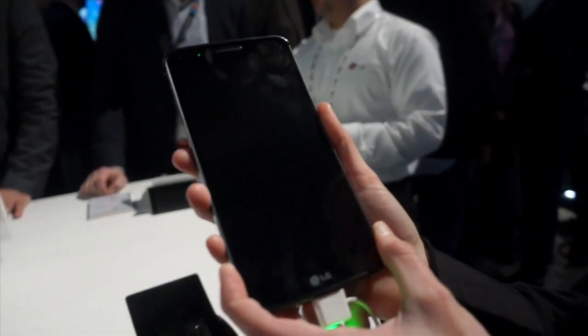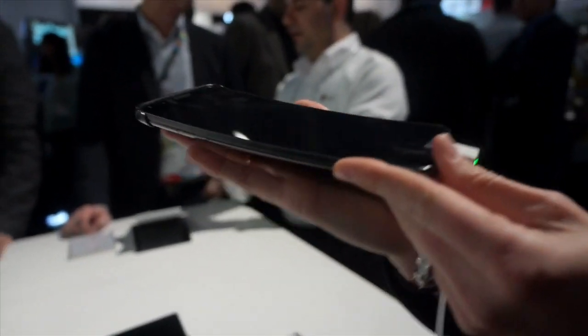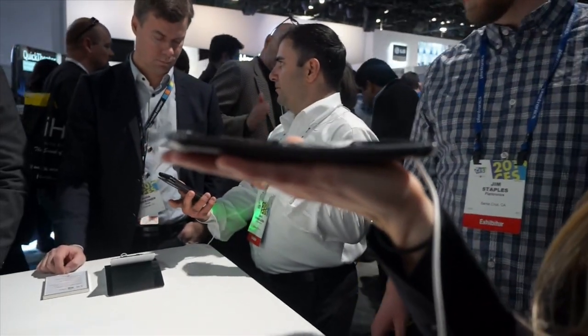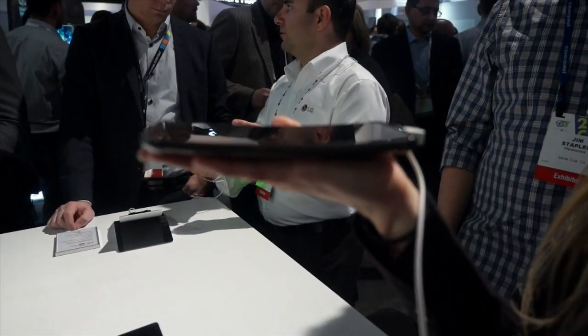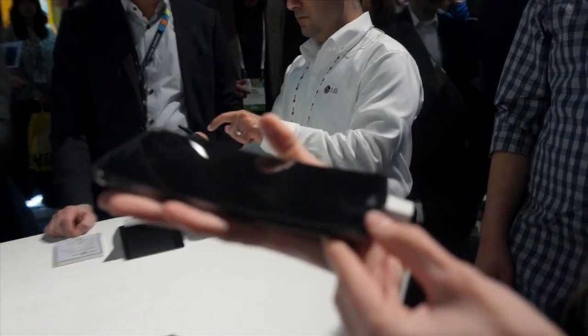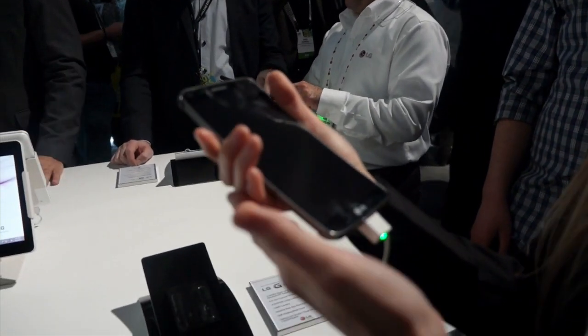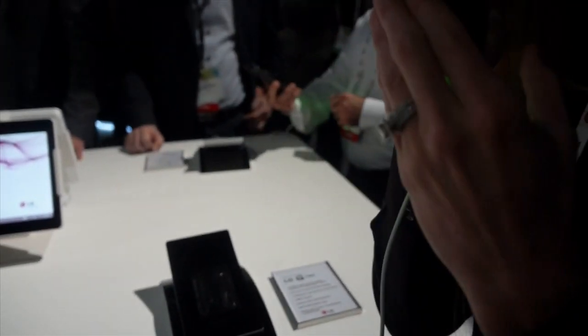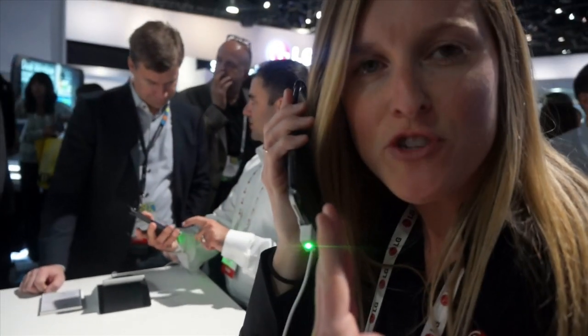So here we have, as you mentioned, the LG G-Flex. The most notable thing about it, right off the bat, is the curvature of the device itself. This lends itself to a number of different things. Number one is an ergonomic feel in the hand. Additionally, when you put it up to your face, you want it to follow along with the curvature of your face.